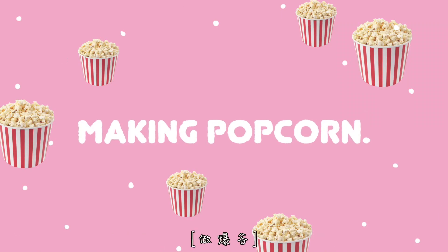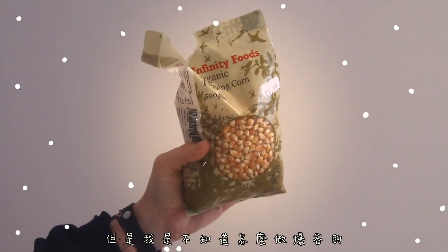It's 4 p.m., which means snack time. I know what you're thinking — does this video really need to be made? Probably not. It should be simple enough, but I didn't know how to make popcorn. I recently bought a packet and had no clue how to make it, so I looked it up and it was a fun process.